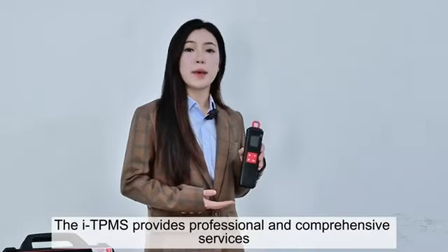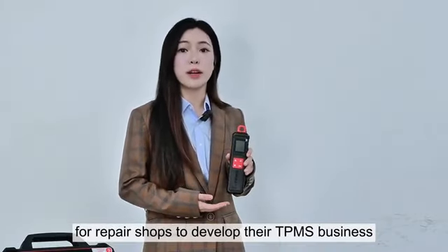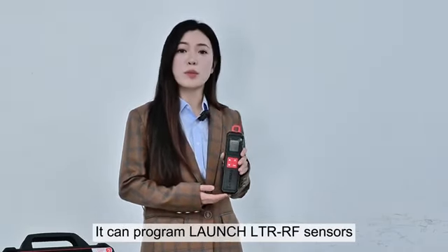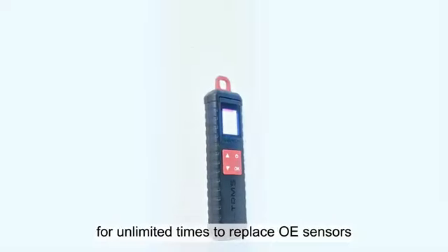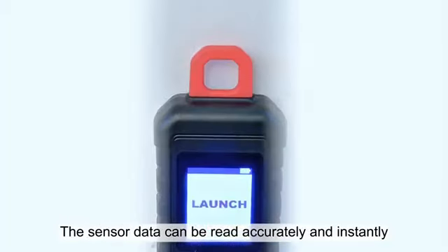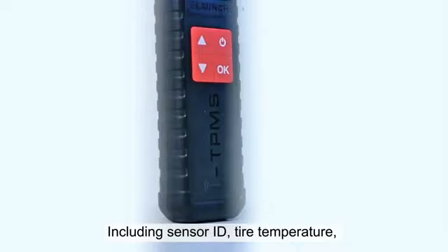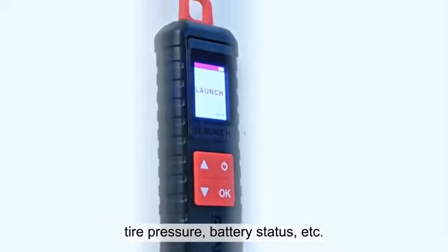The ITPMS provides professional and comprehensive services for repair shops to develop their TPMS business. It can program Launch LT RF sensors for unlimited times to replace OE sensors. The sensor data can be read accurately and instantly, including sensor ID, tire temperature, tire pressure, battery status, etc.